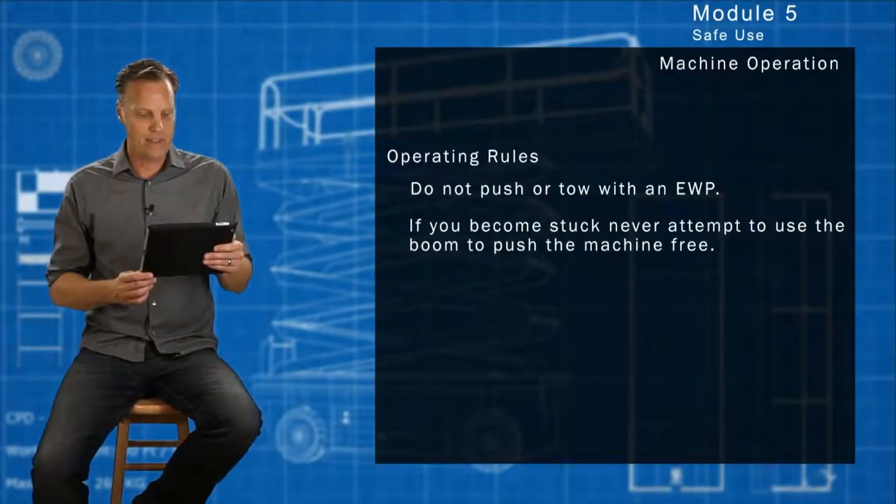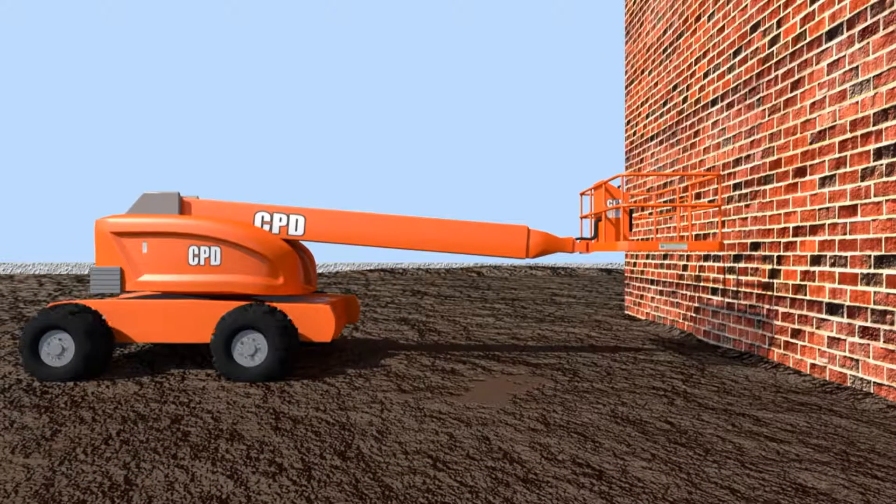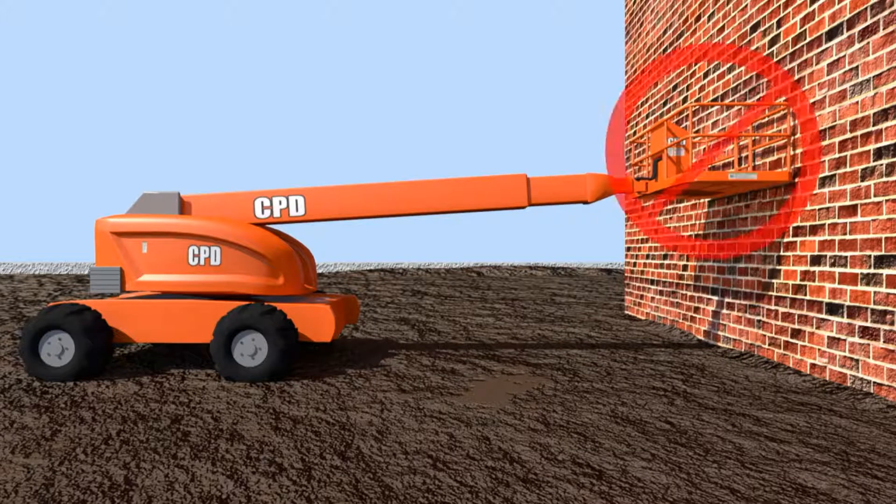If you become stuck, never attempt to use the boom to push the machine free. This can be tempting — if you're stuck, you might think there's a building right there and you could extend your boom and push off. The booms are not meant for that.